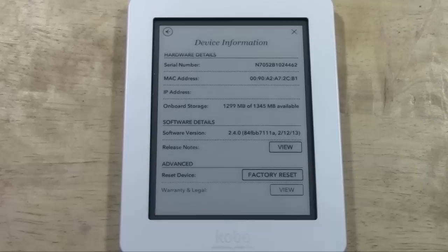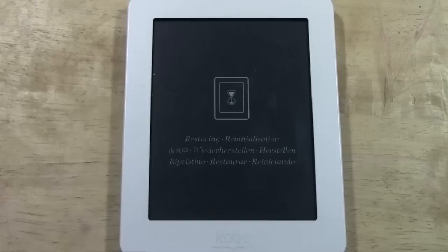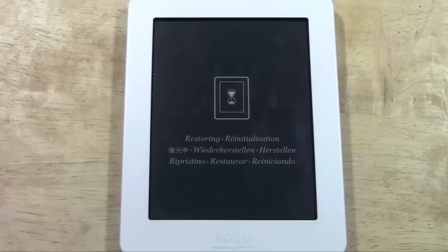From there you're going to wait probably anywhere from 30 seconds to 2 minutes, and it will begin to erase all your information off of it. Then it will put all the information that comes pre-loaded on it, and then you will be free to put it back in the box and sell it like brand new, or at least return it or whatever.